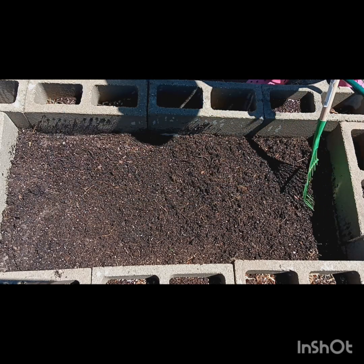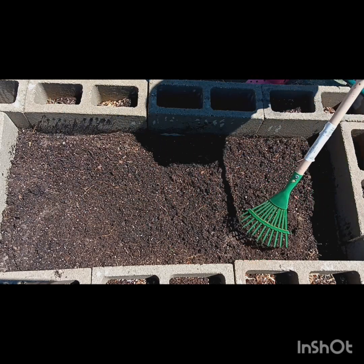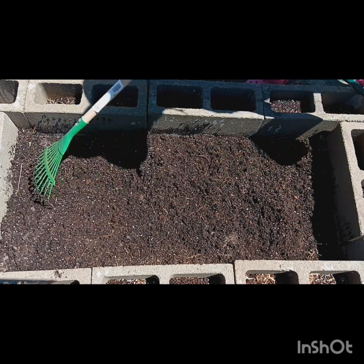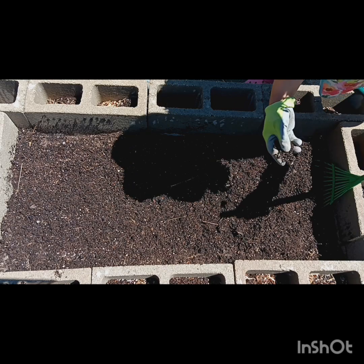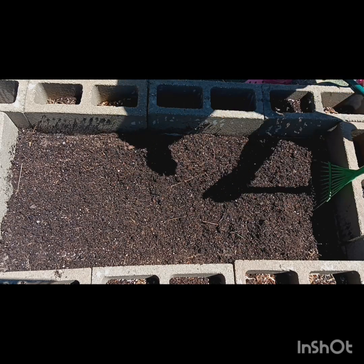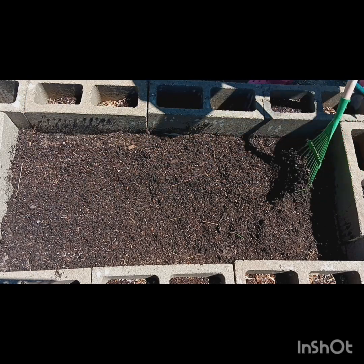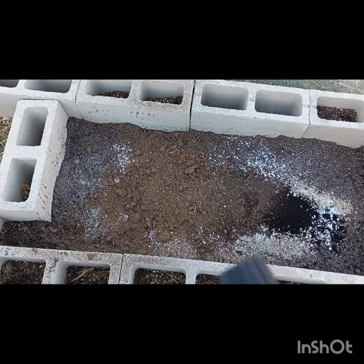Let me tell you, all this stuff that I am pulling up — those are all roots from my kale that did not compost in this soil. So I just went ahead and said, you know what, I'm going to go ahead and take that up out of there and put my amendments in.